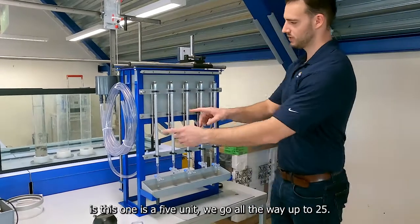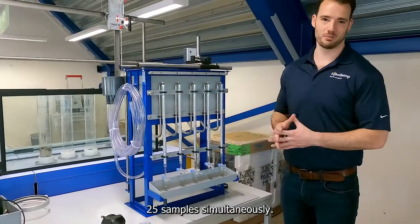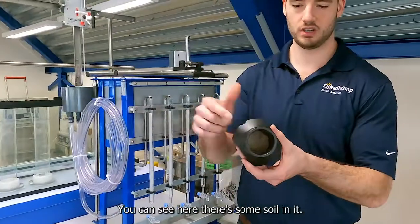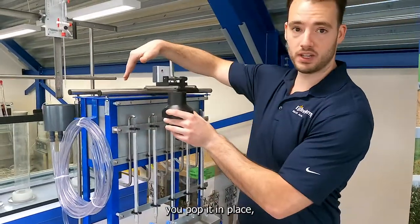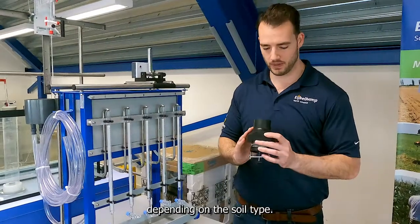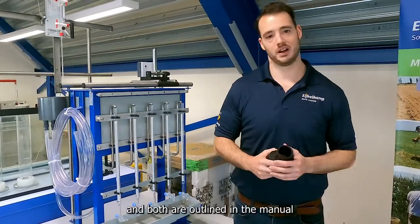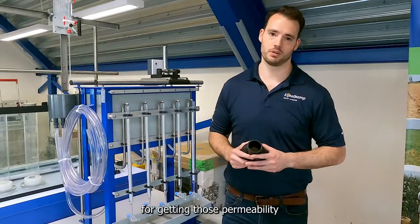This one is a five-unit and you can go all the way up to 25, where you're going to measure 25 samples simultaneously. To do it, we're going to use those same 53 millimeter or up to 60 millimeter rings — you can see here there's some soil in it. You tighten it down according to the manual, you pop it in place, you make sure everything's saturated, and then we actually have two different methods depending on the soil type. This looks like a sandy sample so we might want to do constant head, but if you have a lot of clay, maybe you'll do the falling head — and both are outlined in the manual. It really is a versatile little piece of equipment and it's great for getting those permeability measurements.